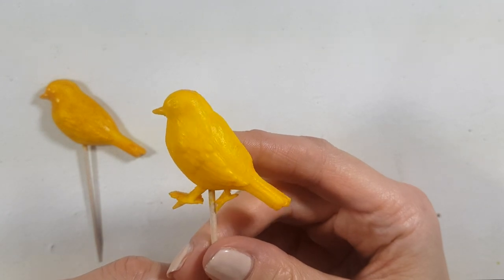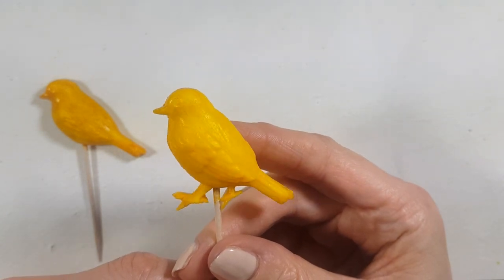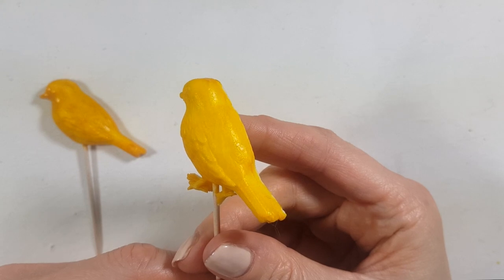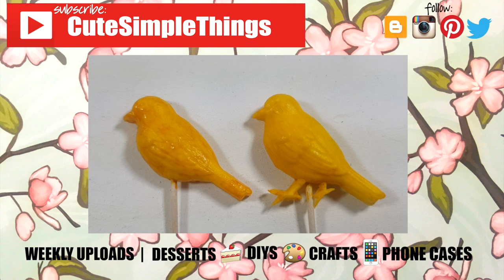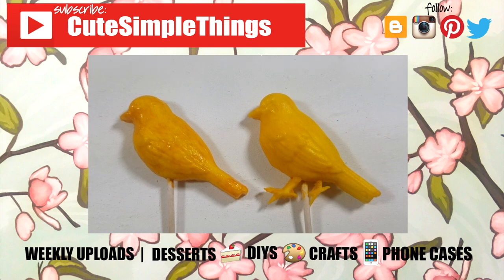I would definitely use clear extract. I really hope this was helpful and you liked it. Don't forget to give this video a thumbs up, check out more baking stuff on my channel, and subscribe for more. Let me know what you think and share this. Thank you so much for watching — I'll talk to you later. Bye!